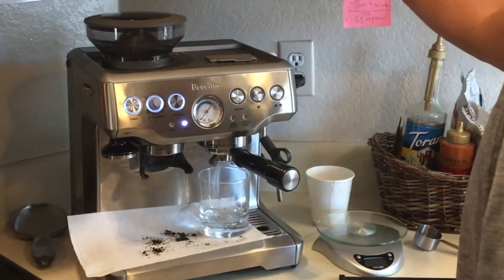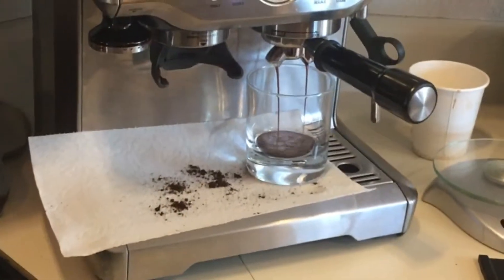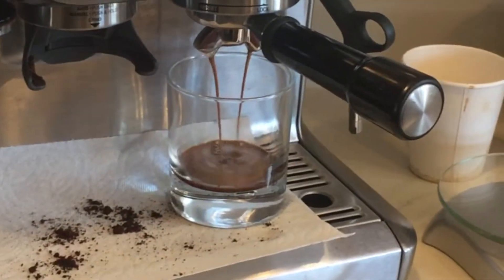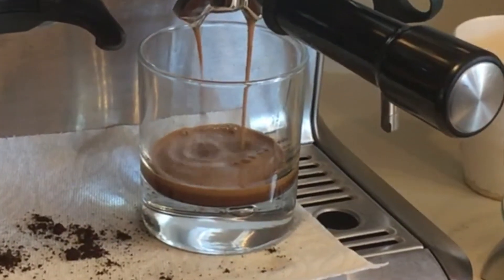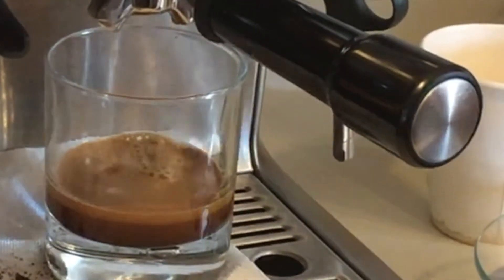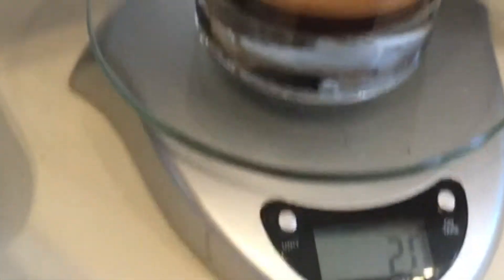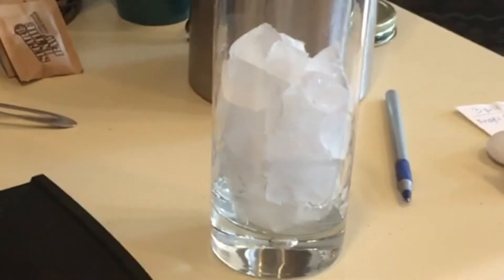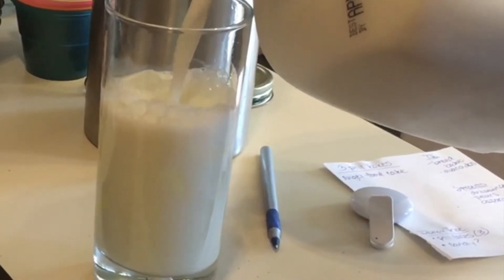In the meantime, I'm going to get my ice ready. I like to get about two-thirds cup of ice, and milk — about two-thirds as well, a little more.